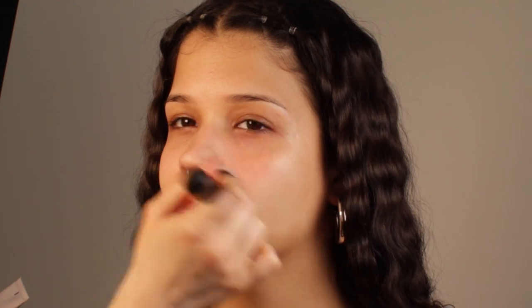Most of the time I like to use a blurring primer on the center of the face, just because that's where we usually get a little bit oily. So right now I'm using the Laura Mercier one and I'm just tapping it on the nose area, basically on the T-zone.